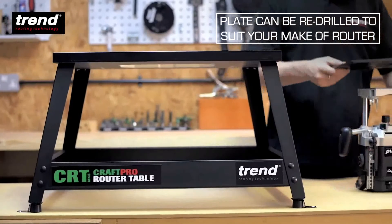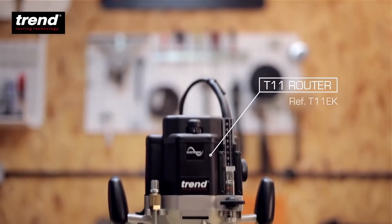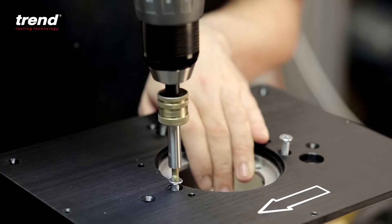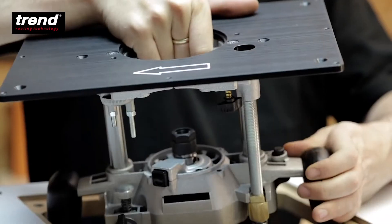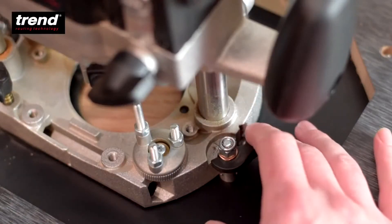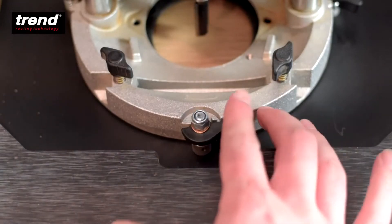The aluminium plate is drilled to suit Trend routers. Here the powerful and versatile Trend T11 router is being used. Additionally, the Trend T11 quick release accessory is available for faster fitting and removal.